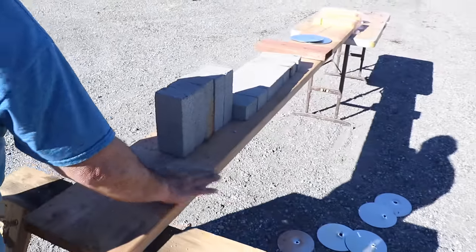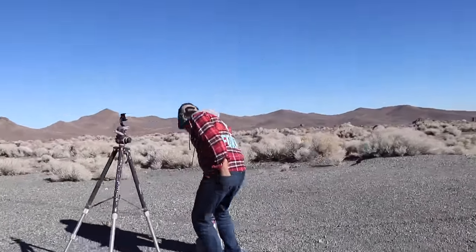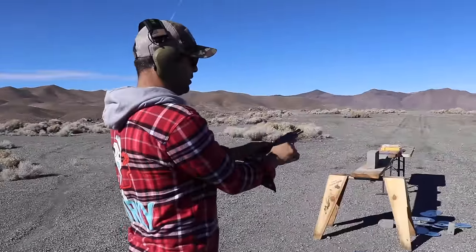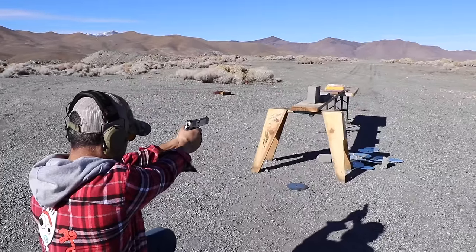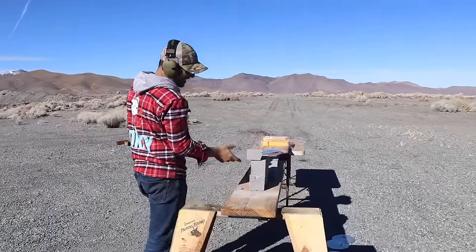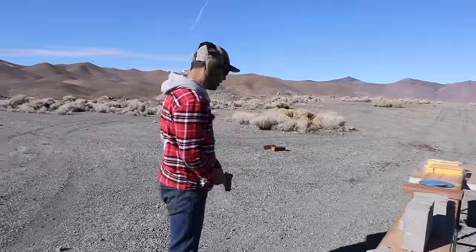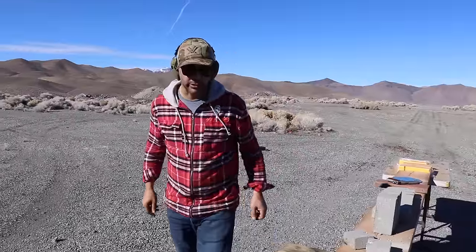Okay, let's do the 45 ACP now. Ready? Only one sheet — it did not crack the second one. So now you see the difference between a 45 ACP and a 45 Colt. That concludes our testing for today.